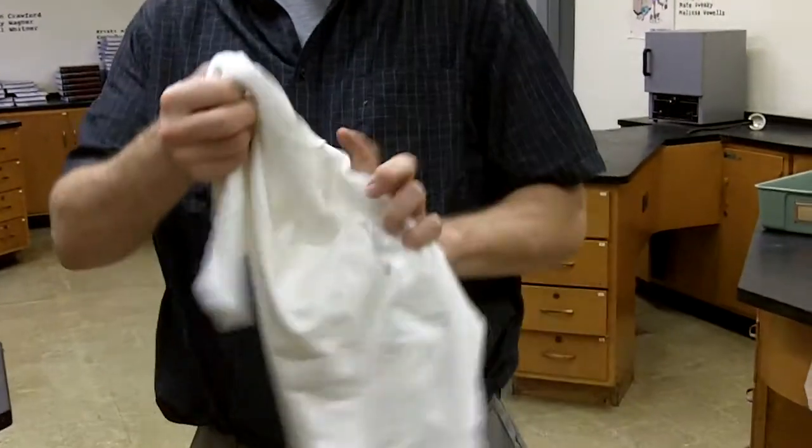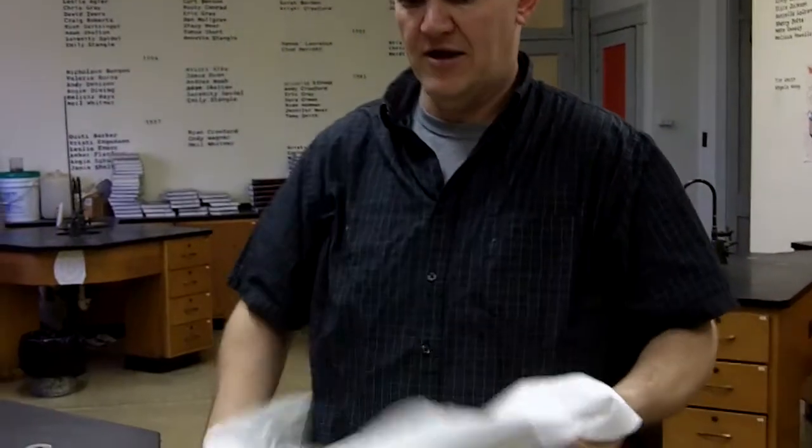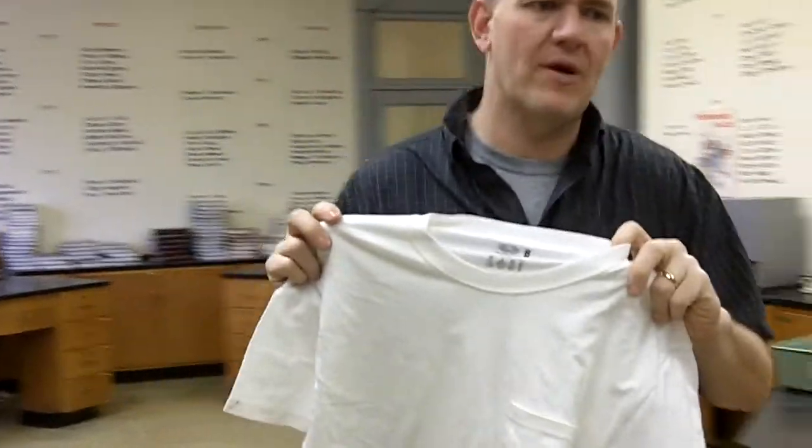Each student should have brought a white t-shirt. If they did not bring a white t-shirt, that's an issue. But each one should have their own white t-shirt.